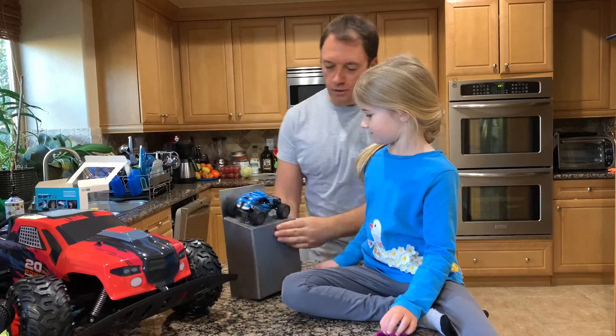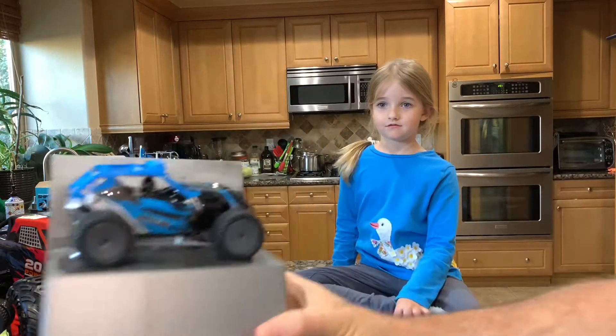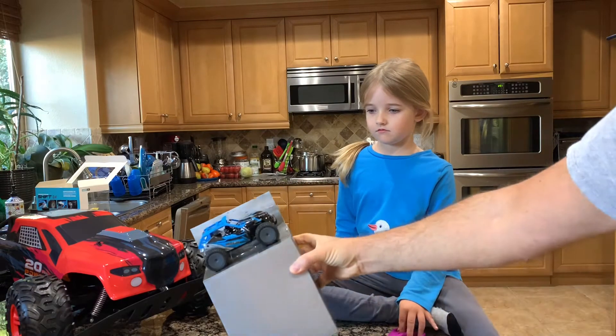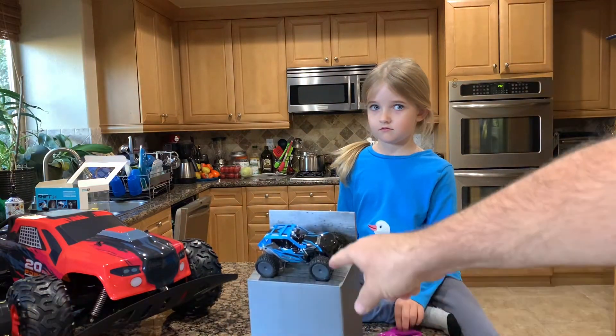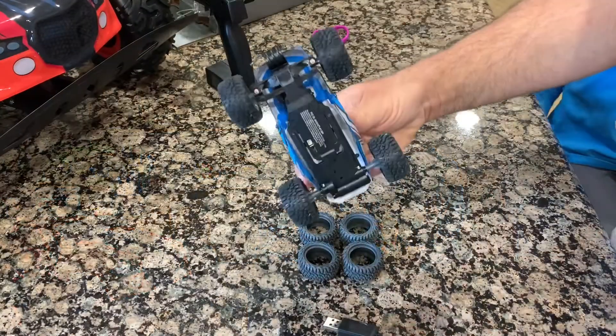This one is a really small truck and it can go up to about 20 miles per hour. As you can see, it's a miniature compared to the big one. We're gonna do a race probably, to see which one is faster, because this one also says 20 plus miles.